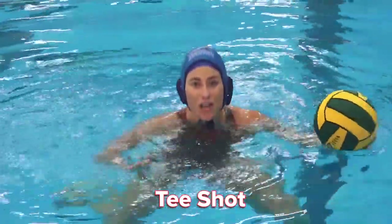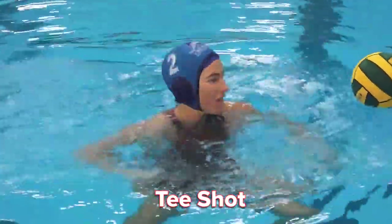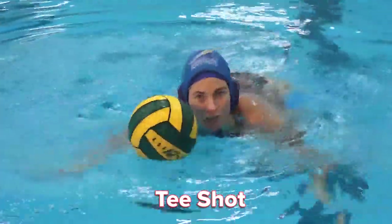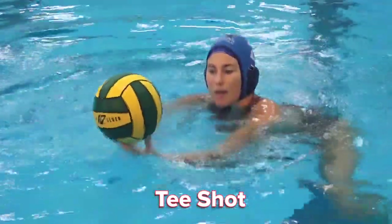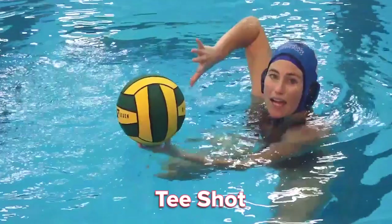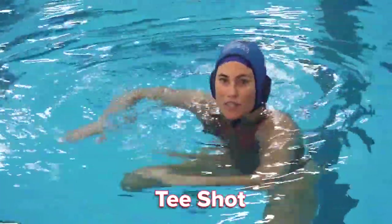One time I would not do this shot is if you have a goalie that already has their hands out, because then they can quickly block this shot. So this is called the tee shot, and the way you do it is you're swimming in, you've got your hips up — it's off the water. Take your weak hand, come up and underneath the ball. In the next stroke, take your strong hand, thumb down, elbow high, similar to a position for a screw shot, and then hit the ball off with the tips of your fingers.